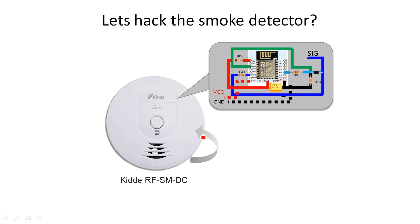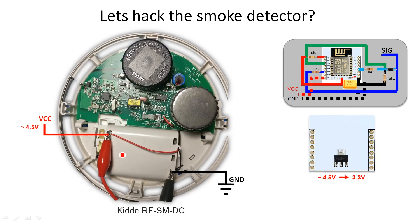So how do we actually hack into the smoke detector? This configuration just needs to receive a 3.3 volt signal and some power. These smoke detectors have a battery pack — three 1.5-volt AA batteries, totaling 4.5 volts. If you connect VCC to 4.5 volts and ground to the ground pin, you power the chip. The voltage regulator down-converts the 4.5 volts into the 3.3 volts required to run the chip.